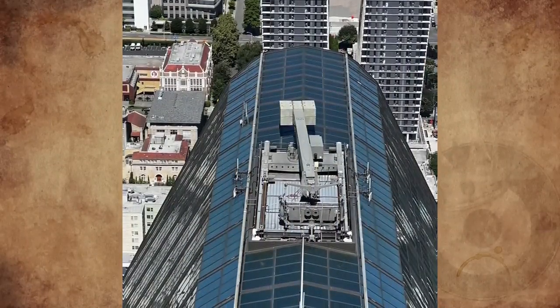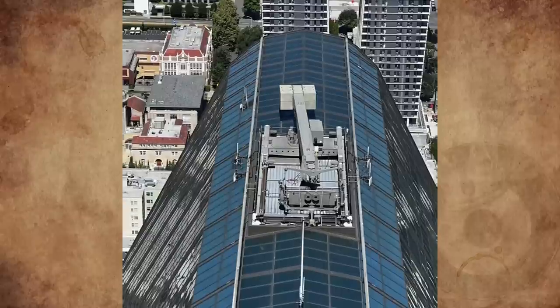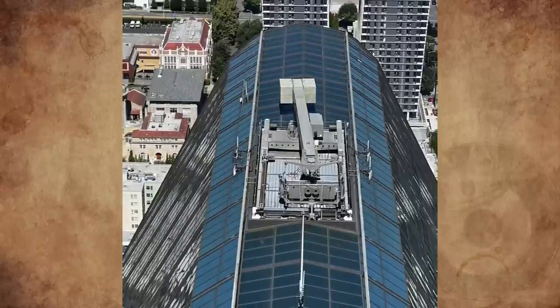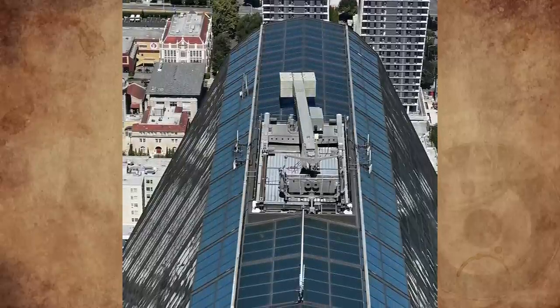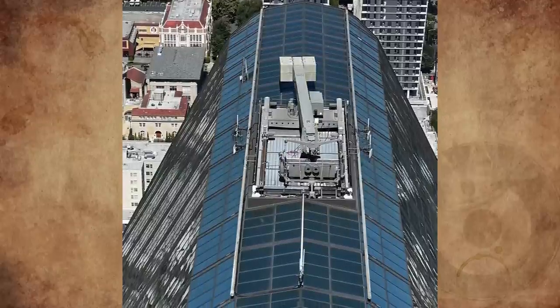What are these piles of bricks on top of this building on 5th Avenue, Seattle, Washington? I saw it from the Skyview Observatory. My best guess is that it's to deal with the sway of the building from wind or an earthquake, but I was unable to find information about it online. What is it for?